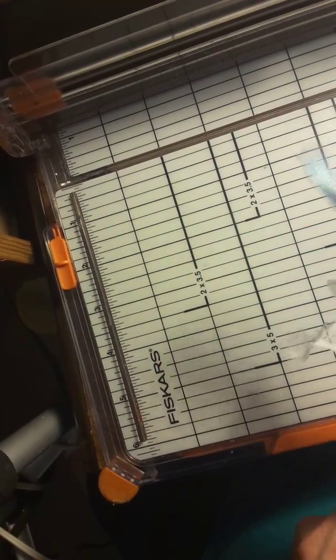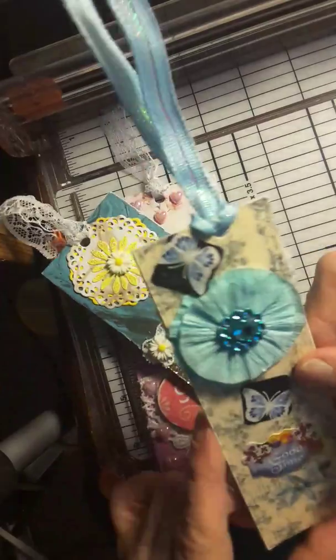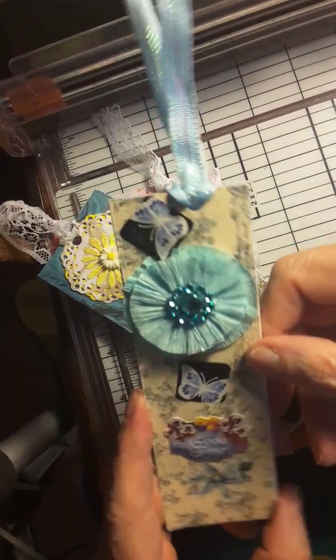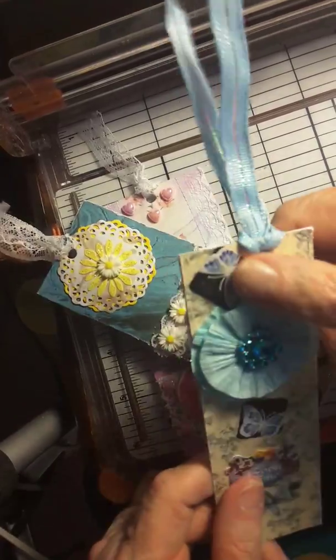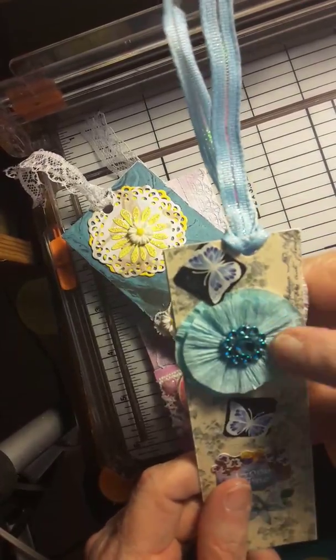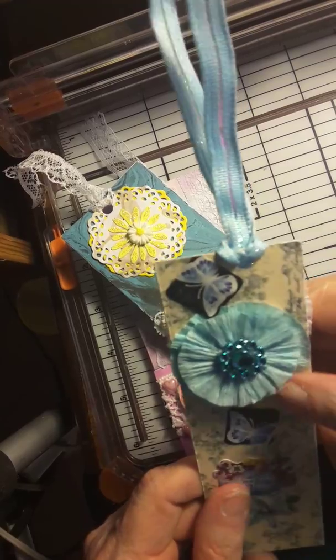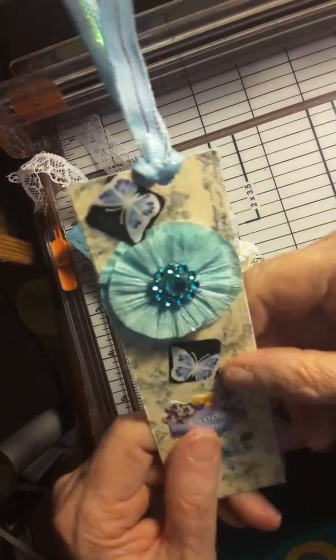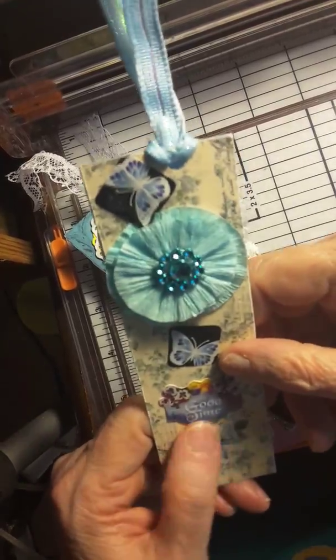And I've got this little bookmarker here, or a tag. It's got the blue butterflies and the flower — somebody sent me a couple of those flowers. And a little blue bling. It says 'Good Time' at the bottom.